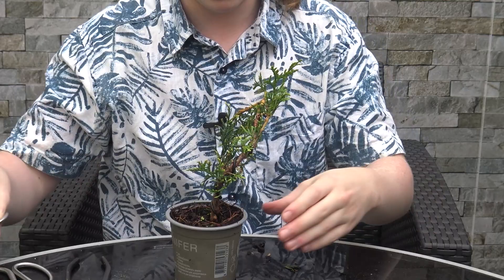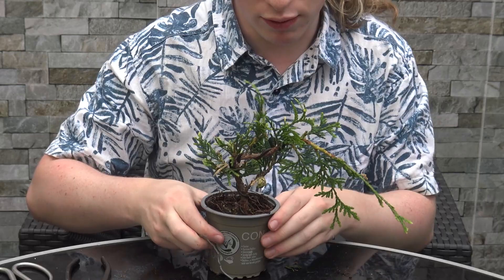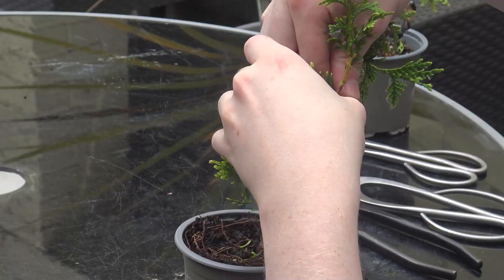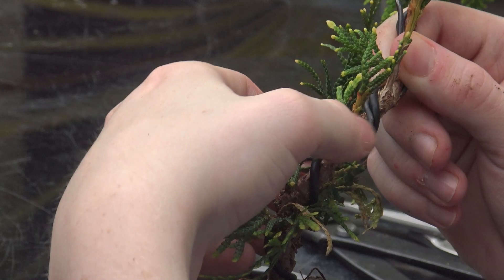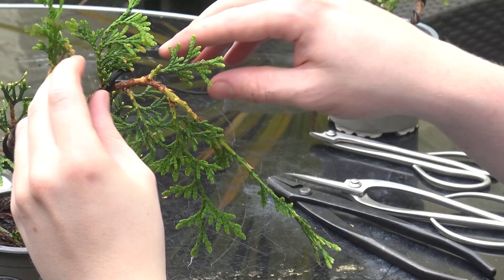I'm going to cut the wire at this point and go grab some two and a half millimeter bonsai wire — this is just an old scrap piece. Because this is quite a young tree we're not doing any refinement wiring, we're just giving it a basic shape. I don't want to take this wire the whole way up the trunk as that seems unnecessary. Normally you would find a thicker branch to anchor to, but if the wire is coiled enough times it will anchor itself, giving a good grip on the branch that way.